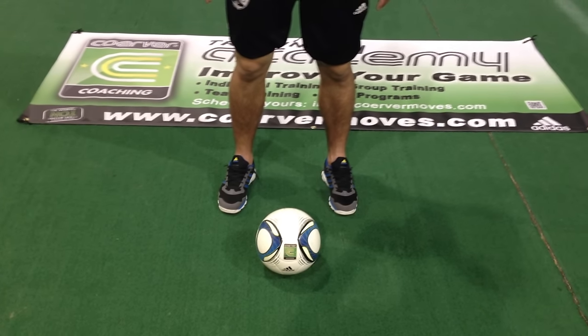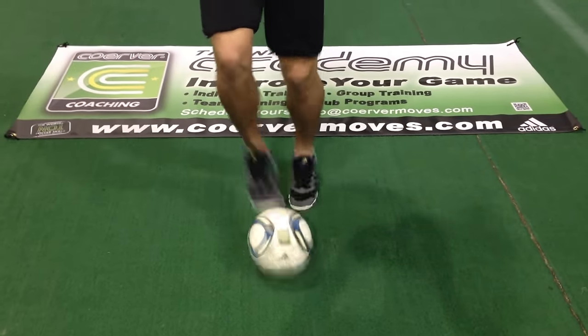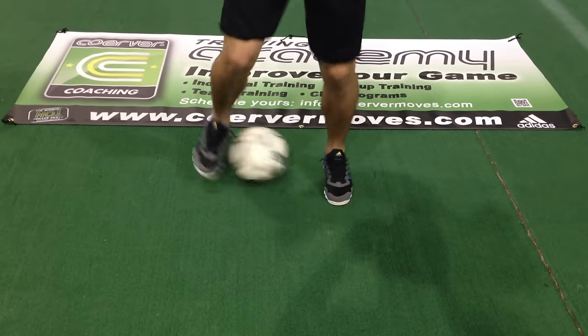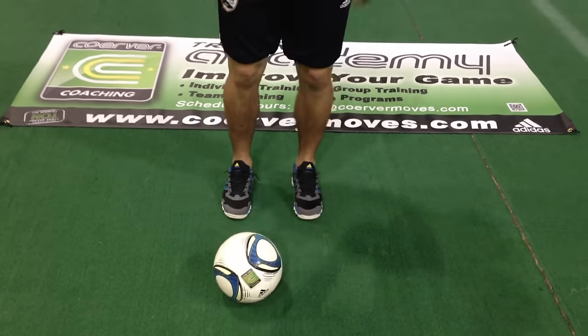Week 1 Performance Academy Training. Toe taps. Side to side. Triangles.